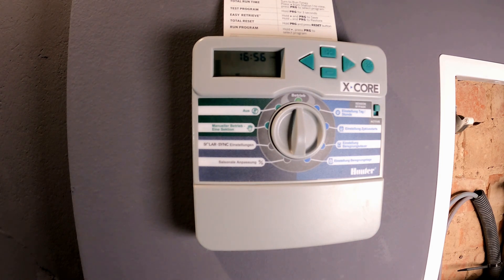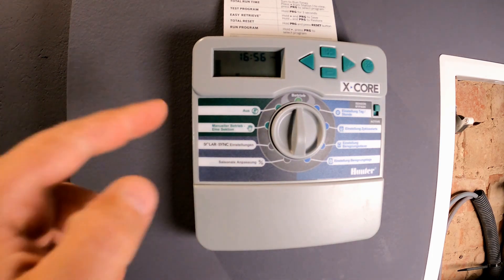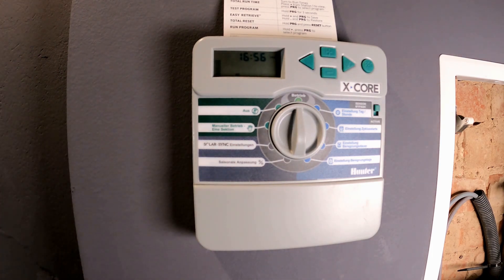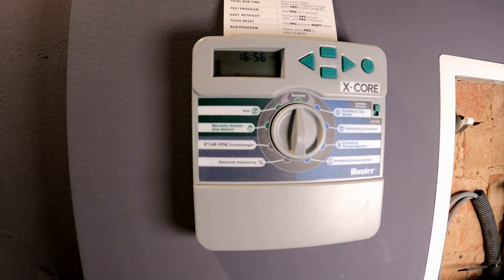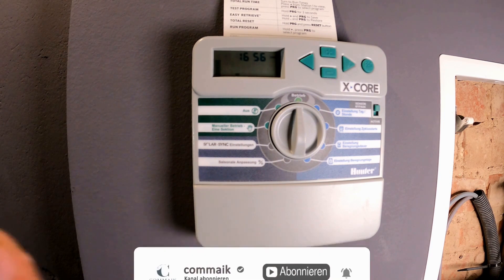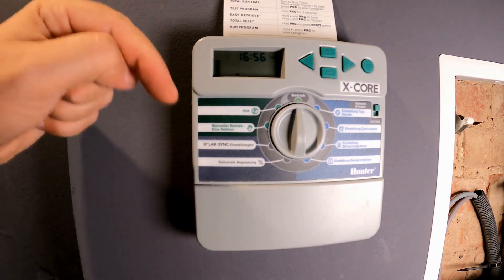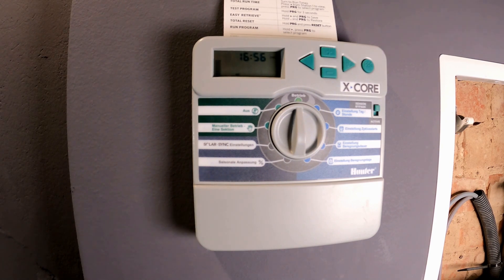However, my goal is to automate the irrigation. That's why I have this Hunter irrigation controller. But first a small note: if you have enjoyed this video, give me a thumbs up. If you haven't done so yet, subscribe to my channel — just click the subscribe button. You can find all materials and components in the video description. Feel free to check out the links and order — same price for you and a small commission for me and my channel.